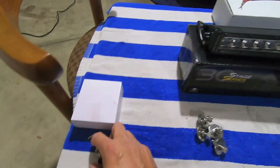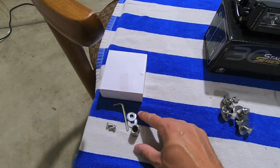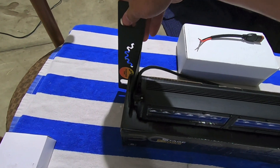With Diode Dynamics they give you a whole bunch of hardware, but in this application for these brackets I really only need screws and washers, because basically when this mounts in the truck, it's going to mount like that.